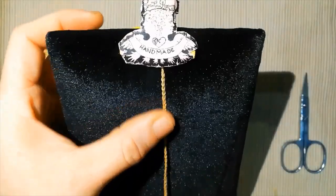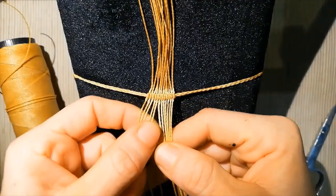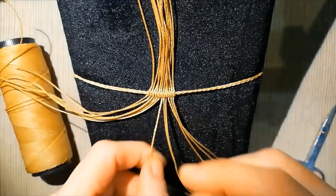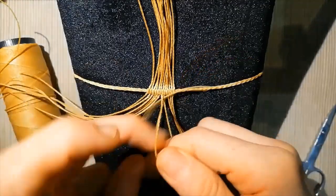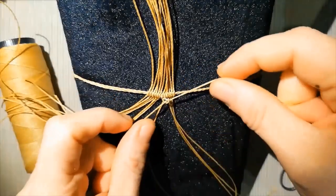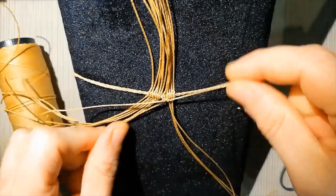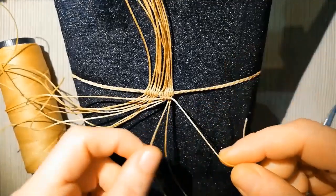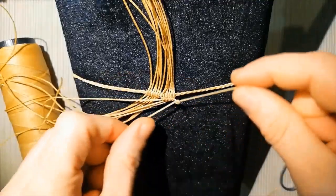We are going to put these 12 lines of 33 centimeters in position. We take the half quantity, and with the right hand by the center, we take the first line with the second line. The other lines are going to pass for the driver line, pulling always up to give the horizontal form.